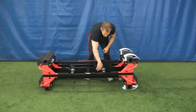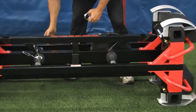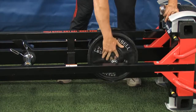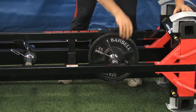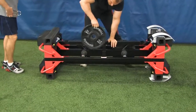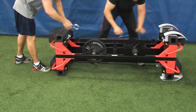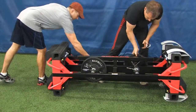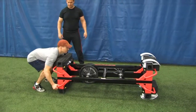To apply more drag to the flipper wheelbarrow sled, load the weight pins nearest to the skids. It will increase the drag and make the flipper sled harder to push. If you want to increase the lifting force and carrying load to the athlete, place weight plates on the end opposite to the skids. This will provide more weight for the athlete to lift and carry as they drive forward and flip.